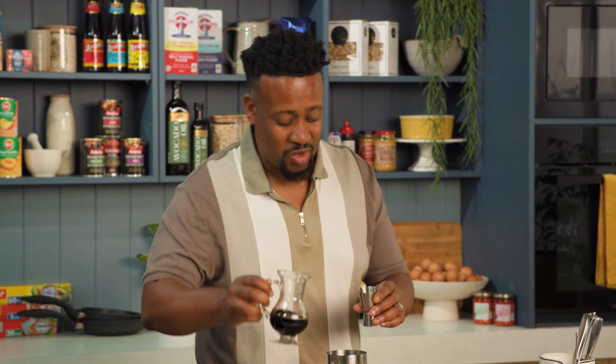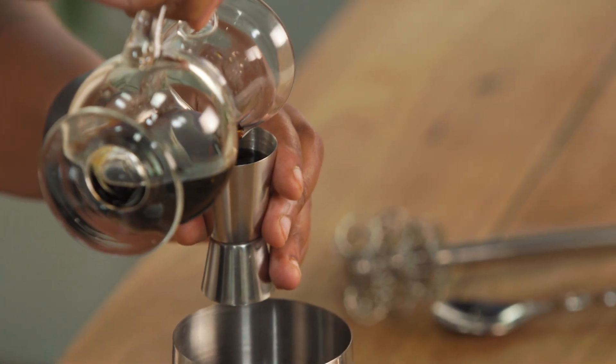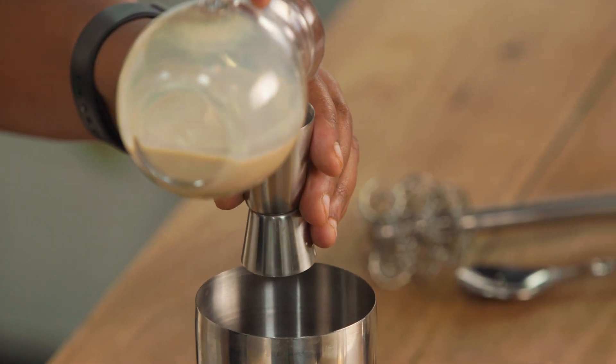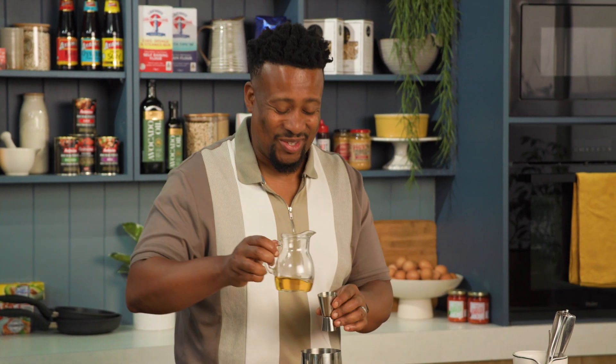So I'm going to start off with the alcohol, and I'm gonna use a coffee liqueur, an Irish cream, and a hazelnut liqueur.